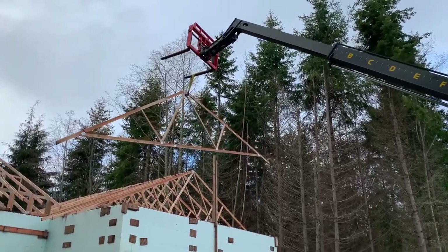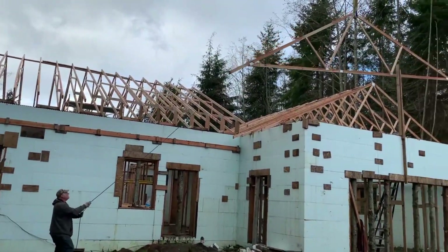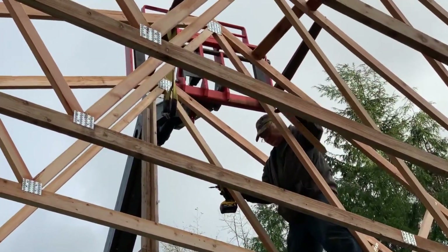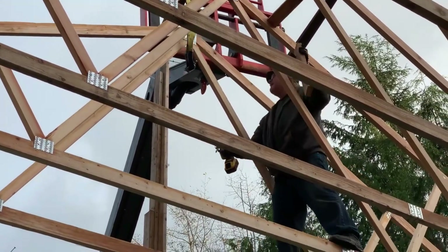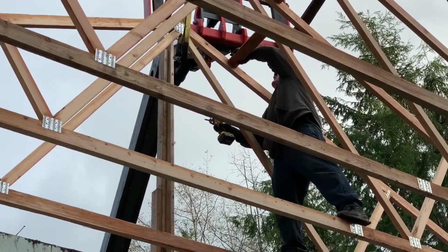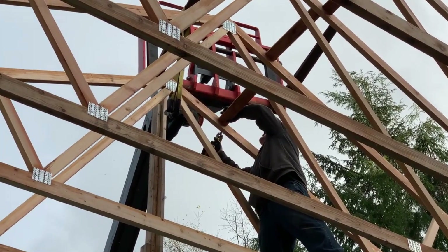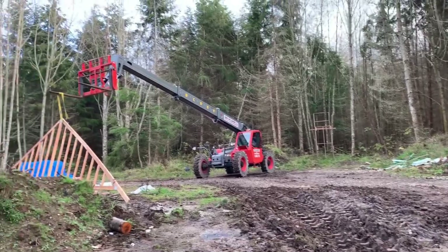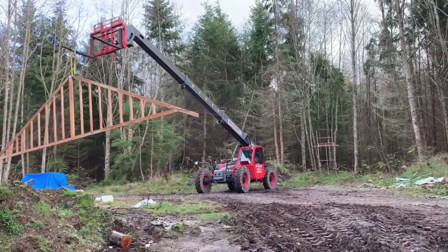It's crazy — as much reach as this forklift had, we actually had trouble setting the first three trusses. Here I am putting a little block in between up there. And there's the one we've been looking for — the last one.